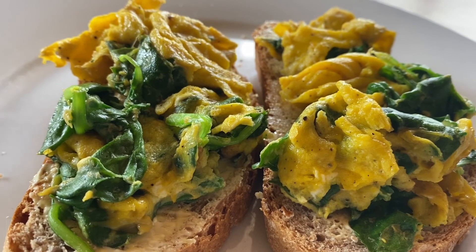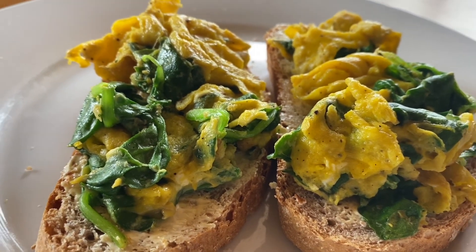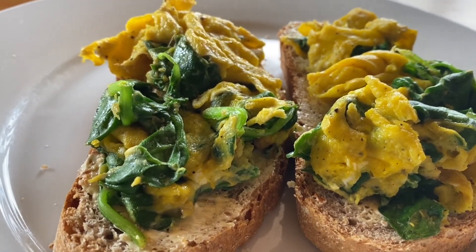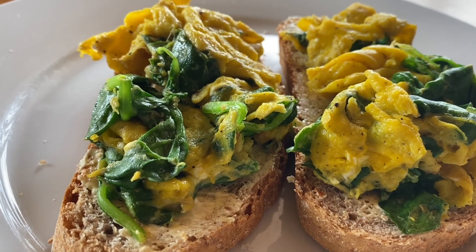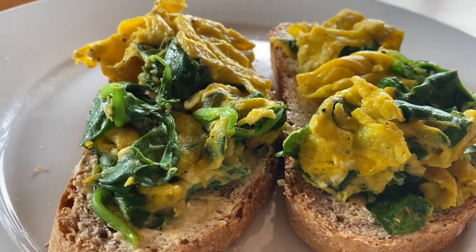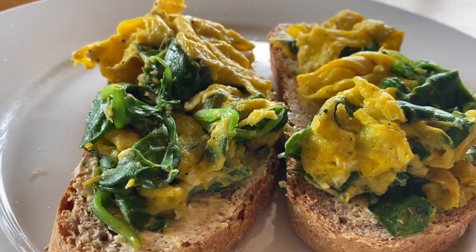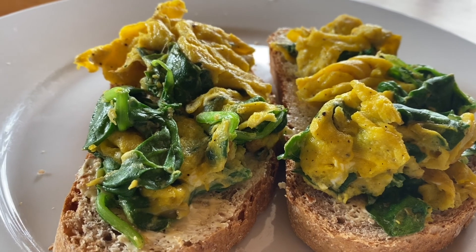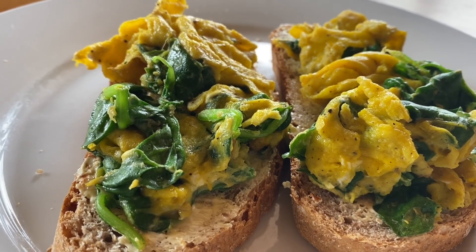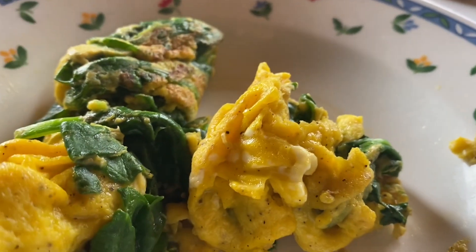Maybe some people think it's a very small thing — that you can afford to just buy spinach and eggs. But it's a very good feeling when you grow something from your yard, when you grow food for yourself, and then eat what you've labored for. Okay, so let us eat!